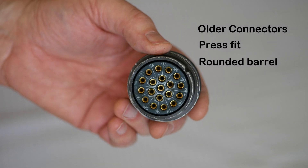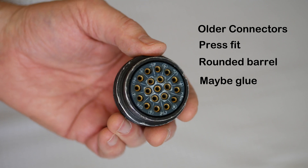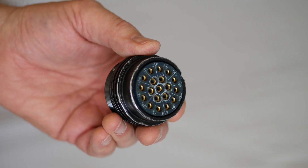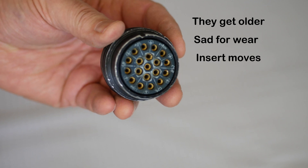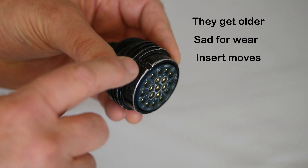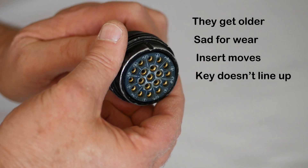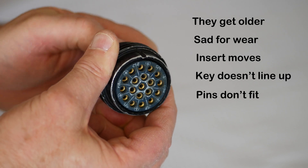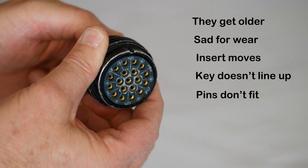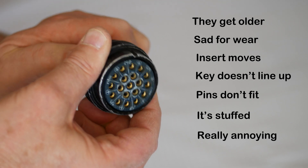Some may be even lucky enough to get a touch of glue. It's all quite okay when the product is new, but when it becomes a bit older and maybe a little sad for wear, the insulating insert has the ability to move inside the outer shell. Next thing, the key on the barrel no longer lines up with the contacts and the insulating insert, and the corresponding pins on the mating connector don't fit. We've probably all had it happen to us. It's frustrating and potentially dangerous.